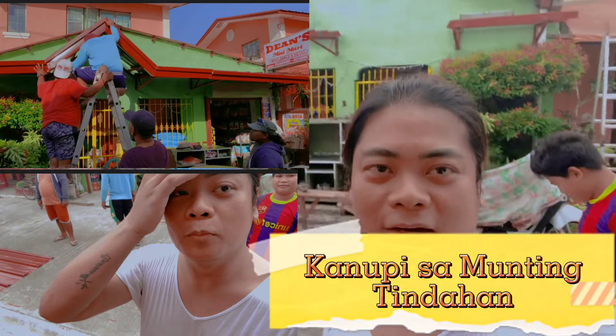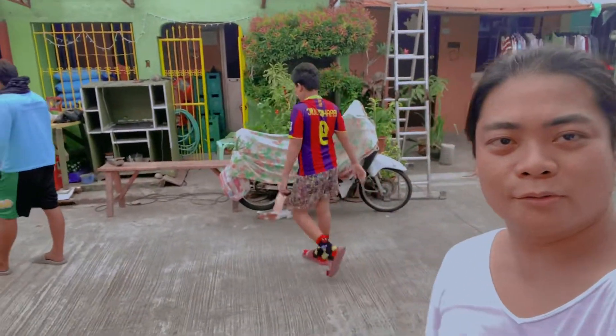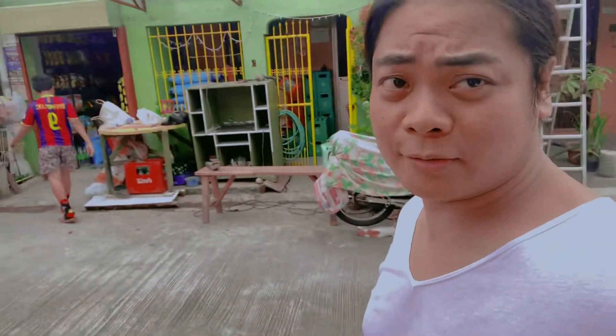So now guys, I'm done with this video. So ayan po, so ayan, para makita po yung form ng ating back idolator system.